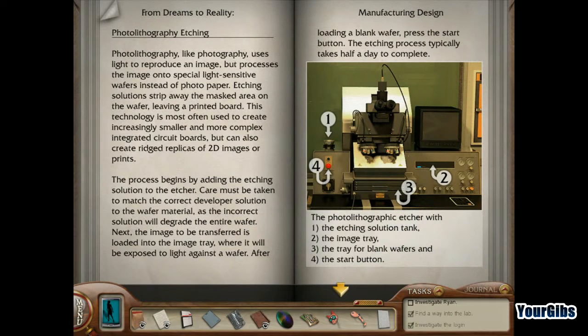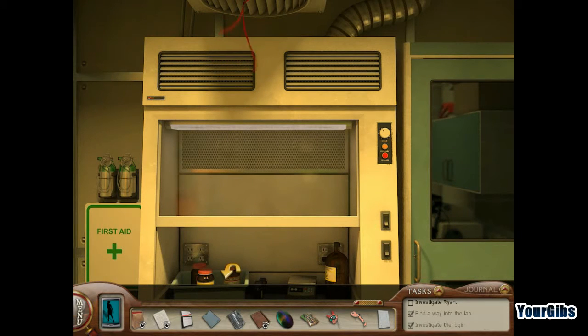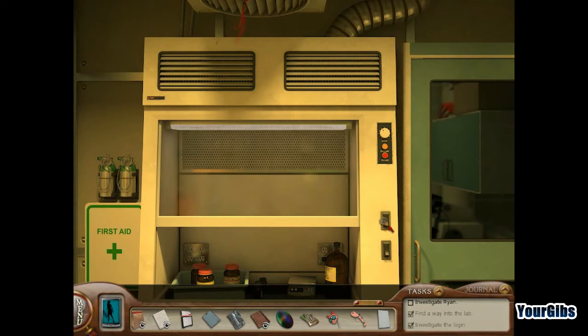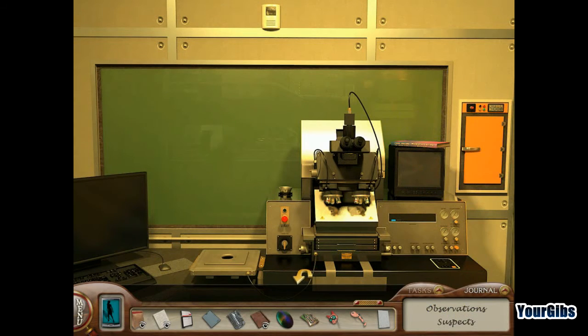At some point we're going to have to do this — etching solution. Do not use over or under mixed solutions. So I'm definitely going to have to do this at some point. Wafer type: silicone wafer. So I need hydrofluoric acid, nitric acid, and water — ratio 2, 2, 1. So where the heck is the hydrofluoric acid? Etching takes half a day to complete. A bottle of hydrofluoric acid is missing from the solution mixing station. So we need to find that hydrofluoric acid.